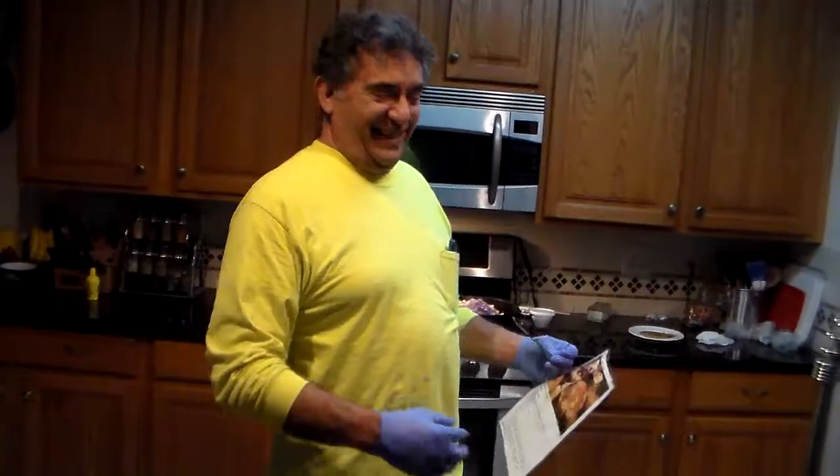Welcome everybody here to Construction Uncle Handy Manny. I'm going to show you a recipe today because the looks of me on the camera — they say uncle, you're kind of fudgy. Why don't you eat something healthy? So we're gonna do this, we're gonna do paleo.